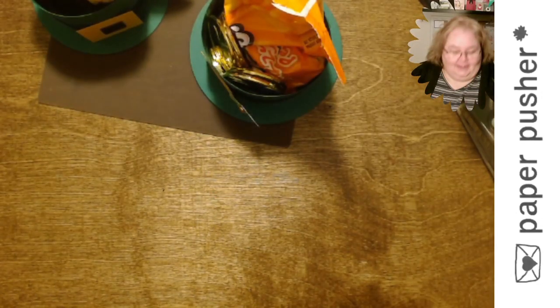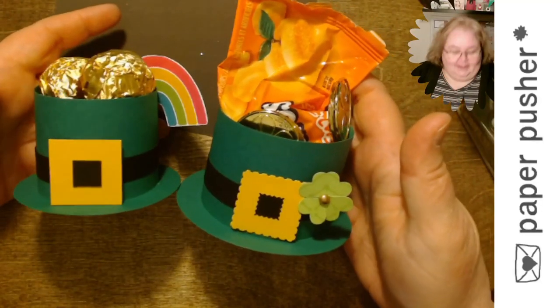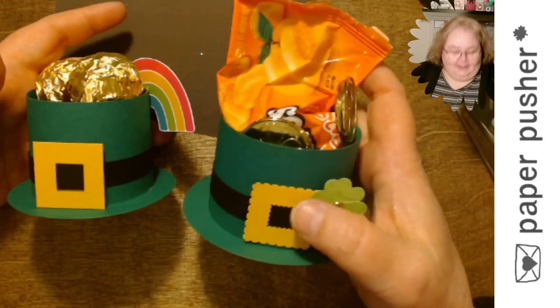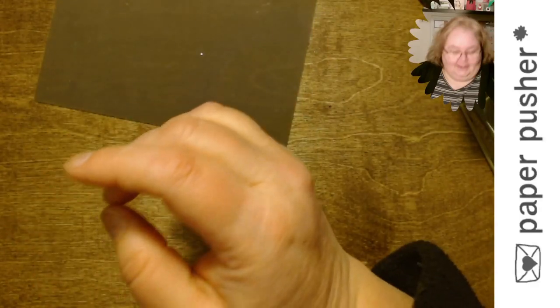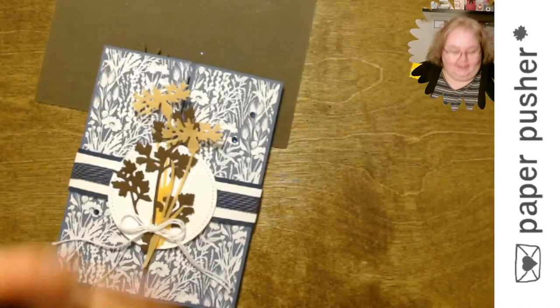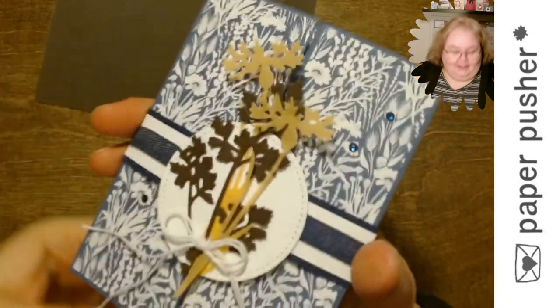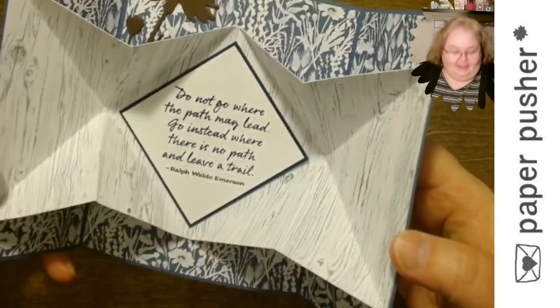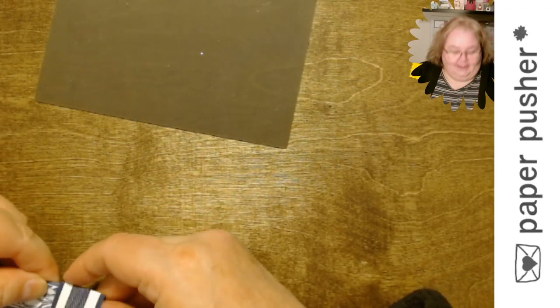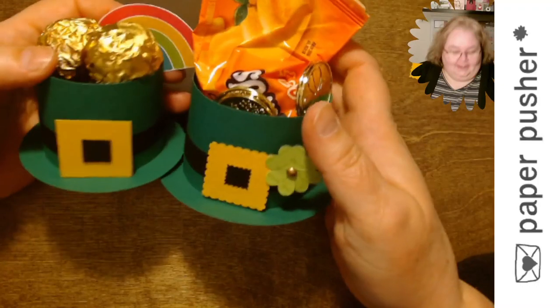Thank you so much for joining me for my adventure — especially thank you for hanging in there through the technical difficulties until I actually showed up. I've got to figure out a better way to do this when I use my overhead camera. I'll be back on Tuesday — here's a sneak peek: I wanted to come up with a different name because of what's going on in the world and explosion cards seemed like a bad idea, but that is in fact what they're called. So we'll be making explosion cards on Tuesday at three. In the meantime I'll be anxiously awaiting your pictures of cute little leprechaun hats! Thanks everyone, have a great night and a great weekend!